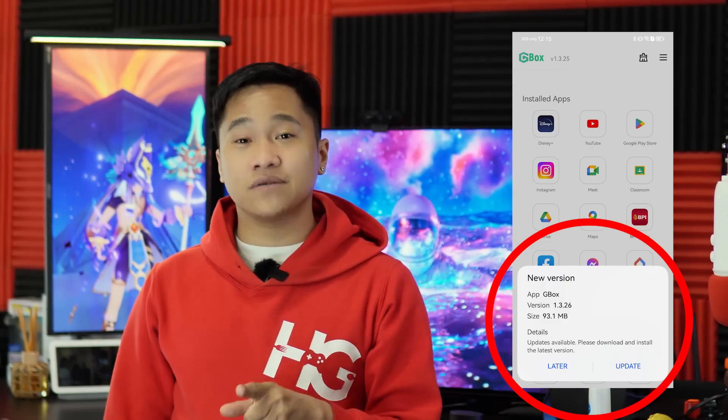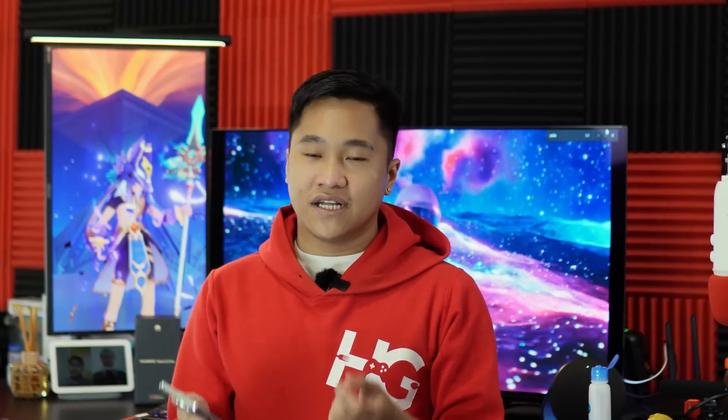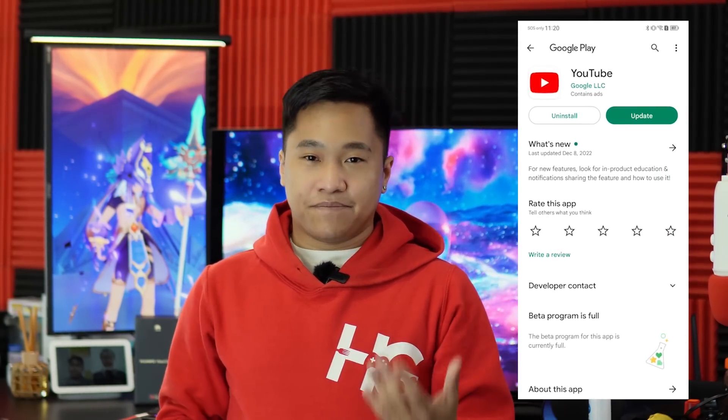Once you've maximized your Huawei smartphone via Gbox, make sure to always update the application. You will be notified when updates are available, or you can go to the official website of Gbox, which I'll link below. As for updating the actual apps you downloaded using Gbox, go to the Gbox home screen, hold on the application you want to upgrade, and you'll see a drop-down menu — click Upgrade. It will lead you to the official Google Play Store to update that app, and once you press Update it will finish the process.